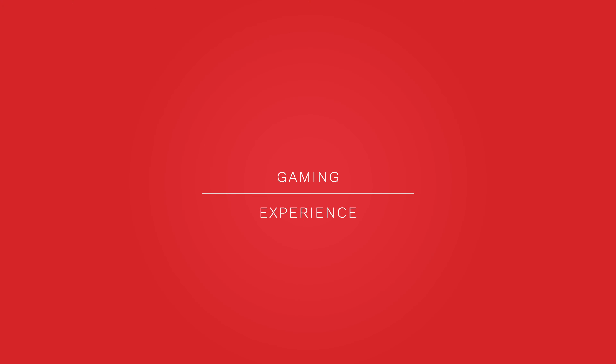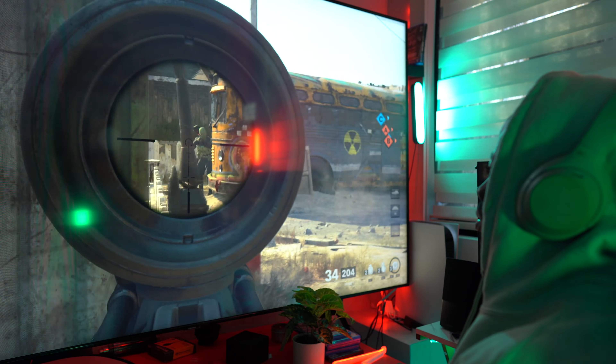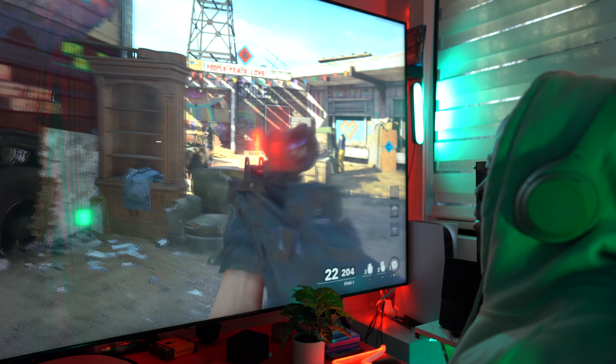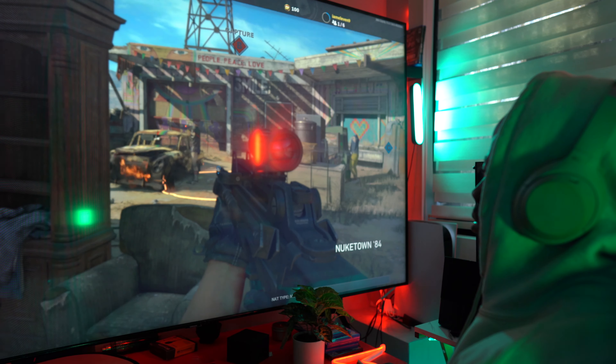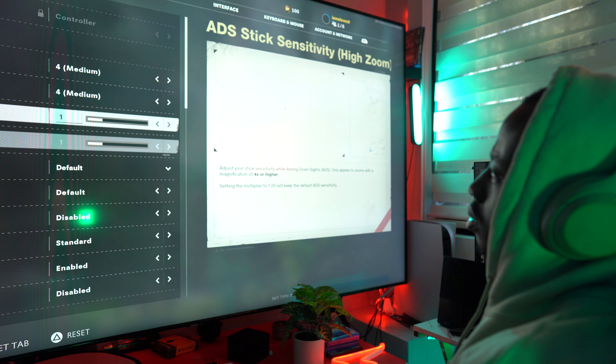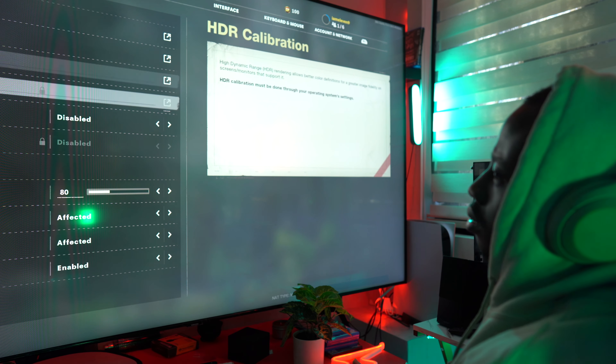Now as for the gaming experience — wow — there's a massive difference in speed thanks to the new SSD instead of HDD on the PS4 Pro. This allows the game to launch faster and transition between worlds more easily. Basically, the entire system is really fast and it's actually noticeable.